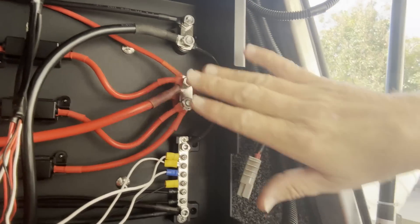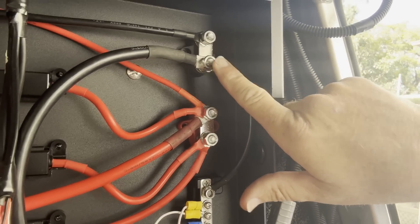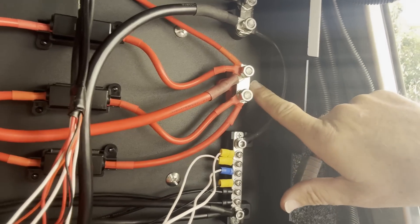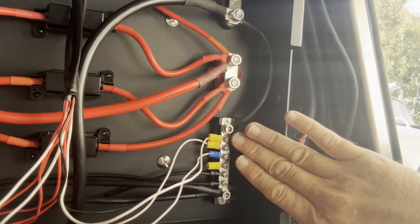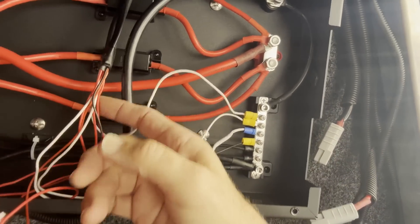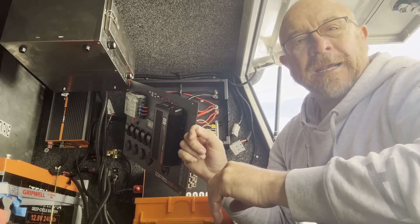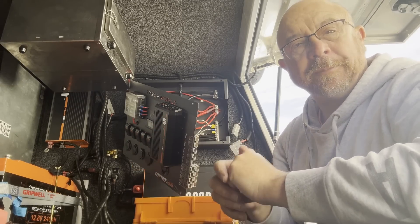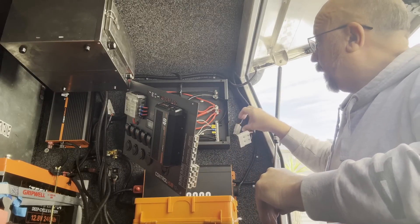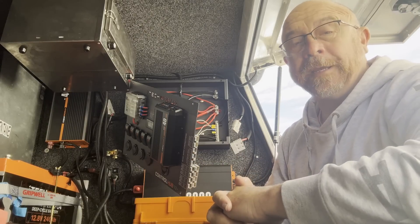Connected up exactly the same — got my negative wire from the battery coming into this bar here, the negative terminals, positive coming from the battery into the positive bar, negatives for the lights and any auxiliary switches, and then the positives coming into the back of the switches. I've just got to connect the terminals to the battery and then connect up the alternator and also the solar input and we should get the amps going into the battery.